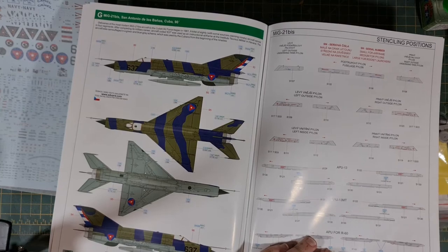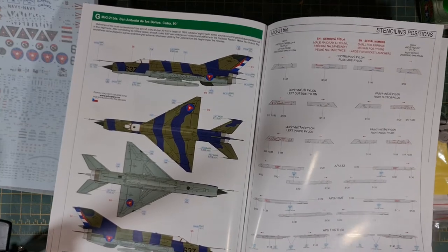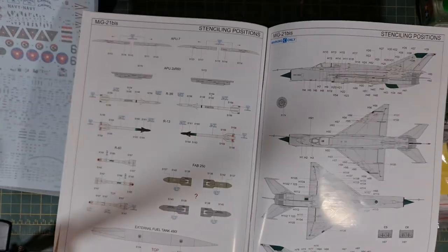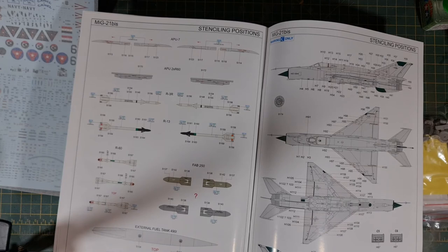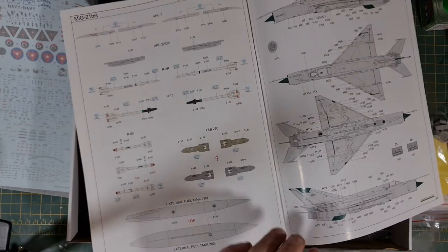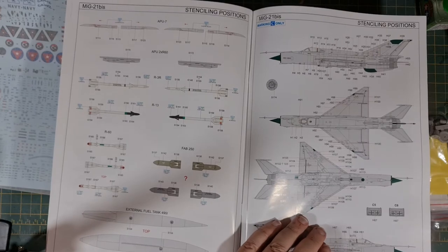Then we've got some stencil positions for the pylons and stencil positions for the weaponry as well. They all look like air-to-air missiles of some sort to me, although we've also got some ground attack missiles, some freefall bombs, external tanks, and then a list of all the stencil positions.